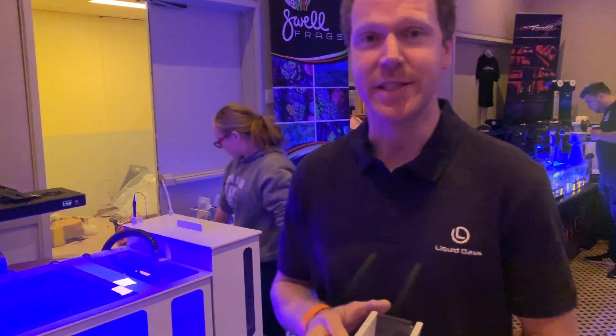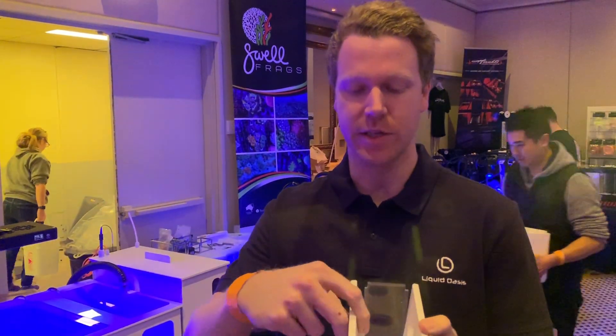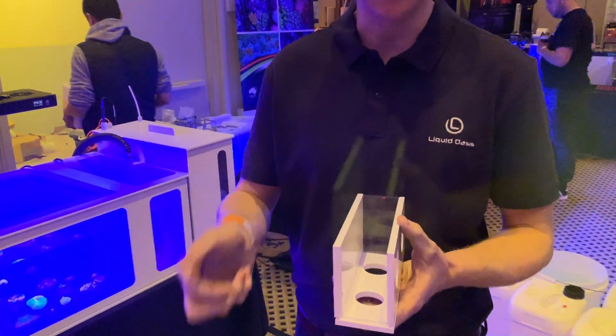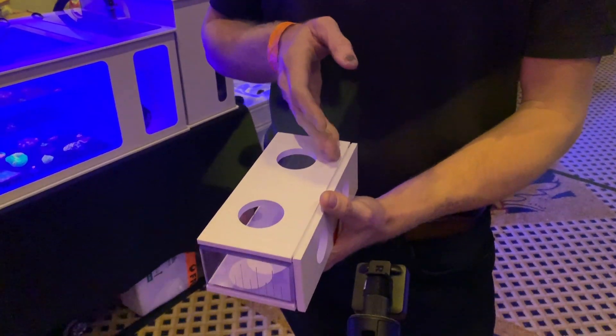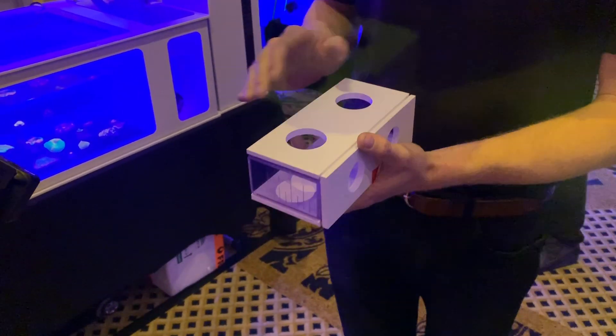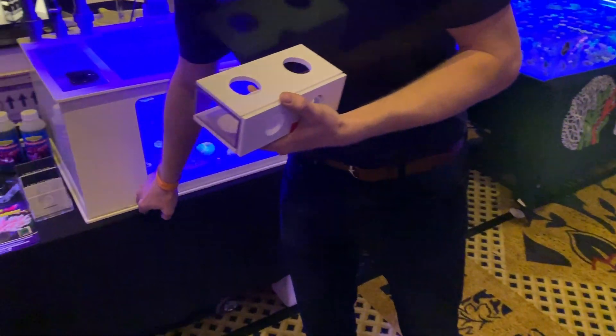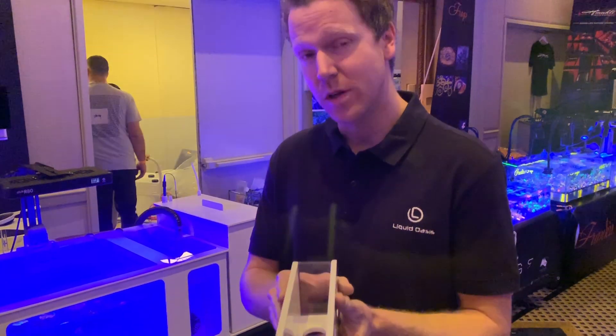Pretty much everything is CNC-cut. We don't use any solvent glue, so everything interlocks. We have to deburr it by hand, then tack each corner, remove the oxidation layer and any overrun. After that, we come and weld it — so it's not just a decorative thing. That's actually what's giving it its strength, as well as the interlocking.